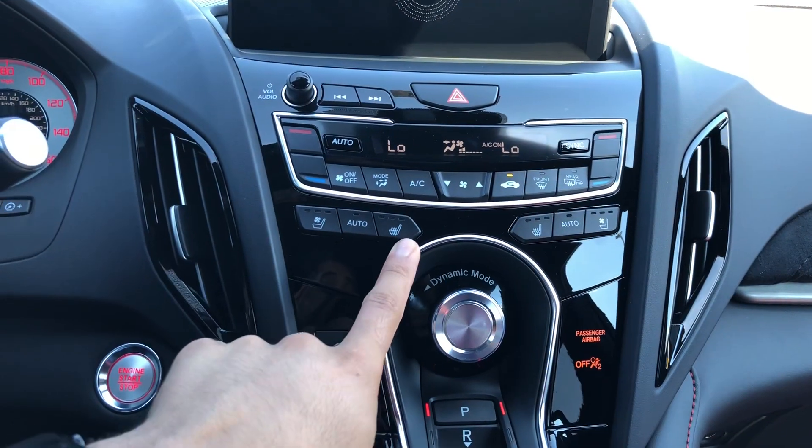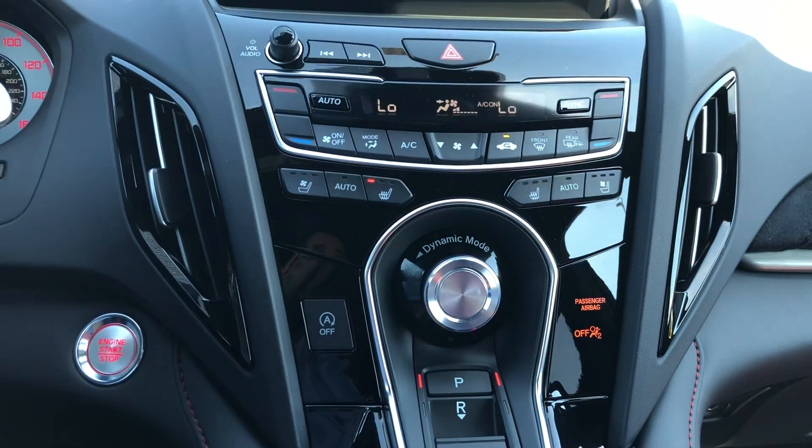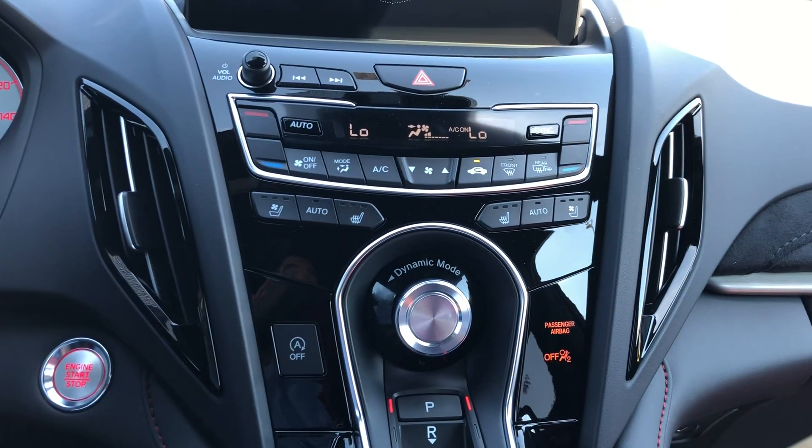They come standard with heated seats with three positions. Simply select high, medium, or low, and it'll be indicated with an LED. Hit the button once again to turn the system off.